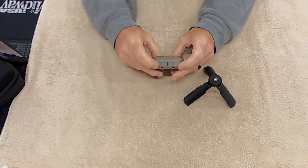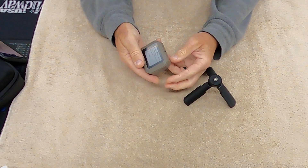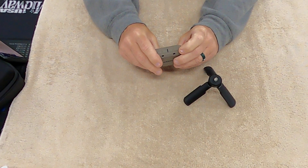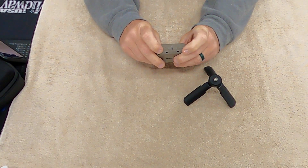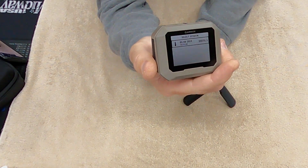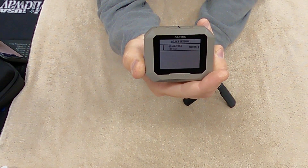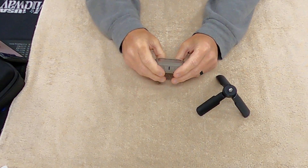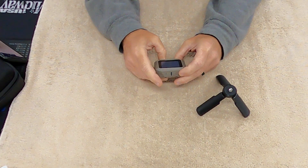You can have a gray face or swap it to a black background. You hook this up to your phone, download their software, and then use your phone to go through all of the shots.